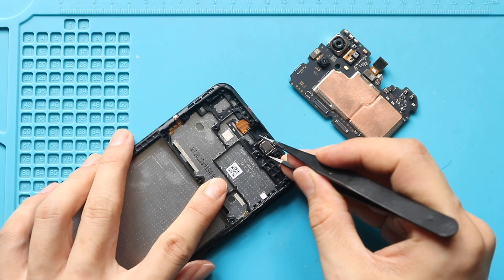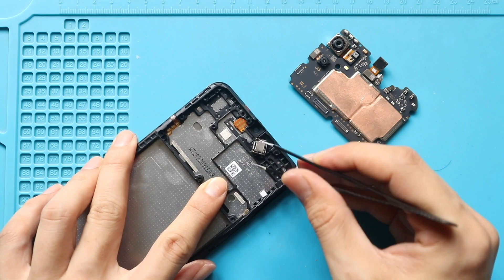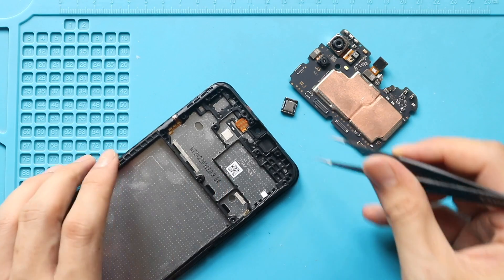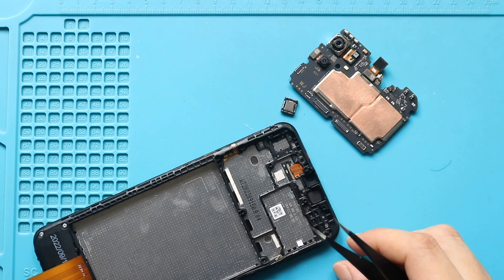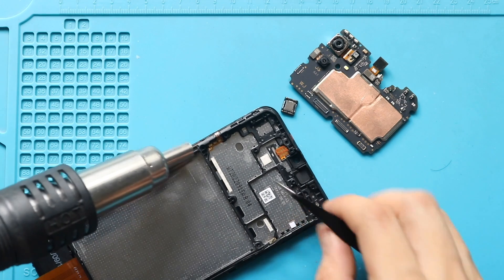Next, take out the earpiece by applying some heat. Then gently pry and pull out the power and volume button flex from the frame. If needed, add some heat to soften the adhesive.